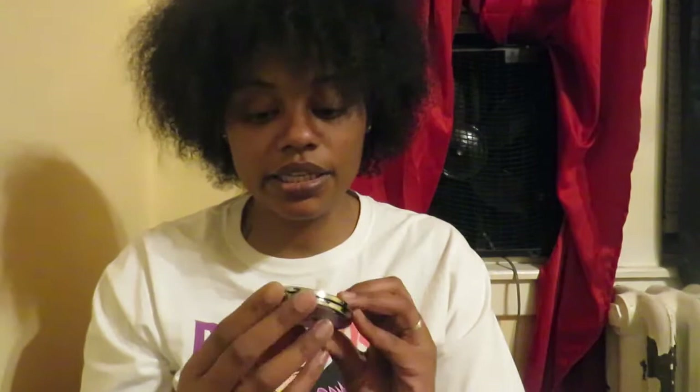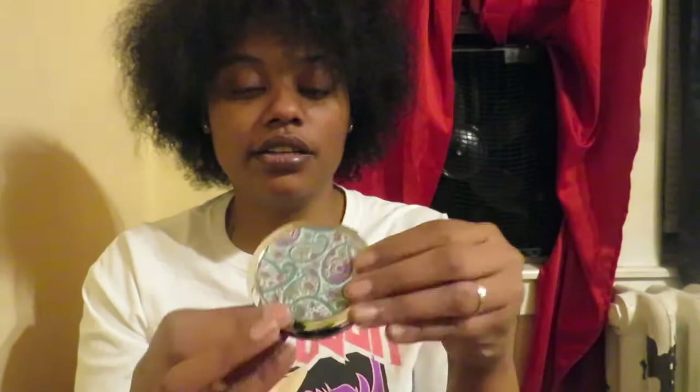Also from that ShopRite dollar section, I found these compact mirrors with a floral durag design. I got three different ones — this pink one for me, a really colorful one for Naya, and another colorful one for Mikaela. All of them had purple in it except the pink one, but I can't really get around that. These are going to be part of their Valentine's Day gift.